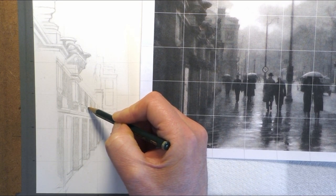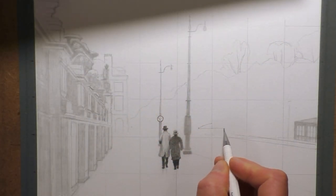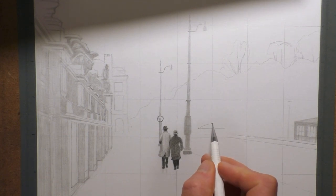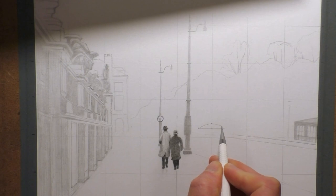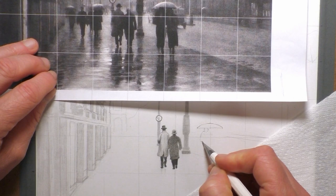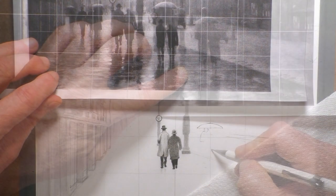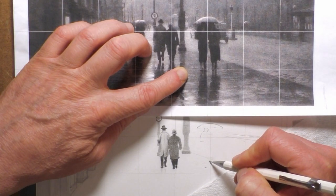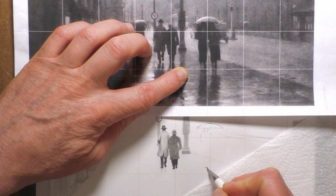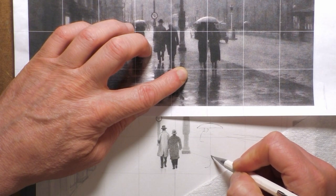As you can see from the reference photo, this is going to be a rainy, misty street scene with people walking up and down the street, and the reflections in the wet pavement should make for a really nice graphite drawing. It's quite a complicated scene to draw, and that's why I've used the grid method to get all the line work done and get the size and proportions about right.